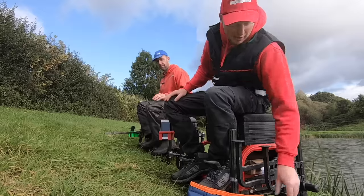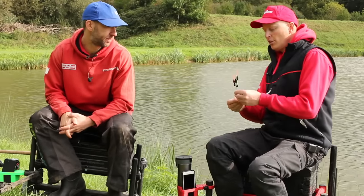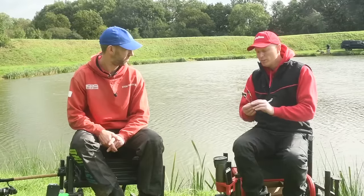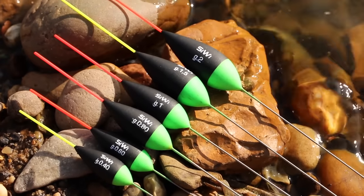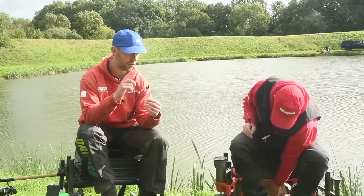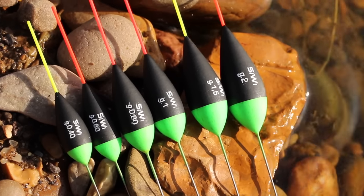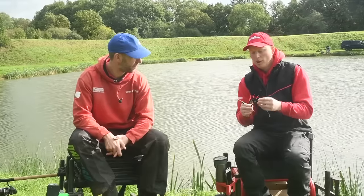Next up I have some new floats from Simon Wilsmore. Simon is a top southern angler - he does all sorts of smaller niche products. You won't find them massively widespread but if you search online and check out some of the bigger retailers you'll find his bits and pieces. These are the Magic Roach floats. As more of a commercial angler who looks at 2mm tips all the time, they look very fine - but would you say they're still good visibility in the water? Absolutely, because these have a fiber tip.